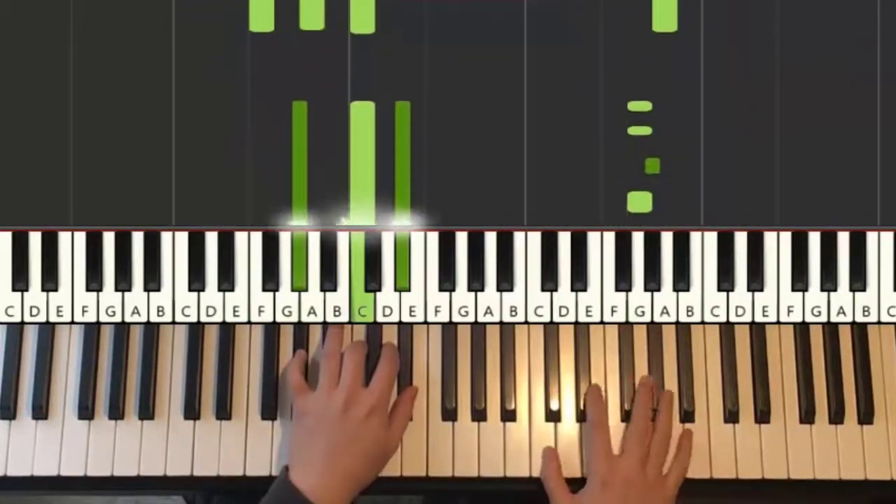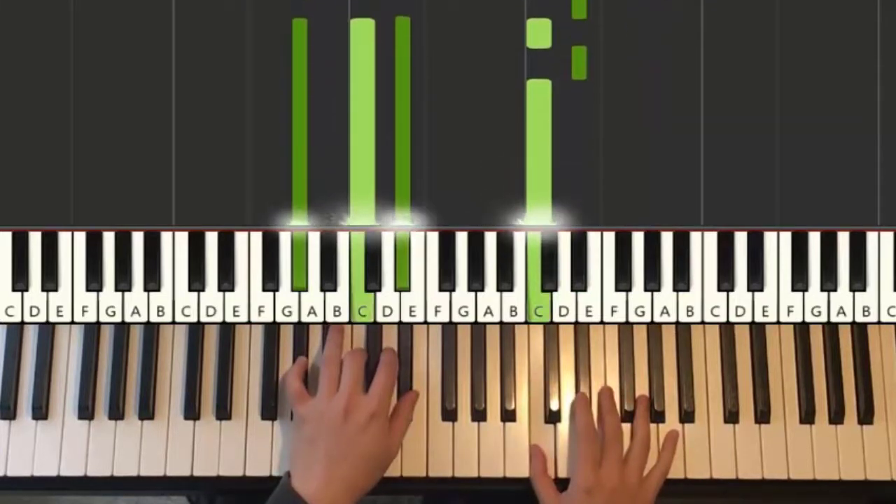Cm up. Cm up. Cm up. Yeah, and that's that.